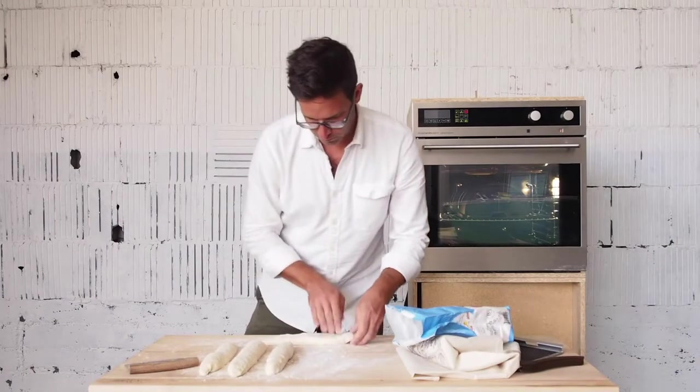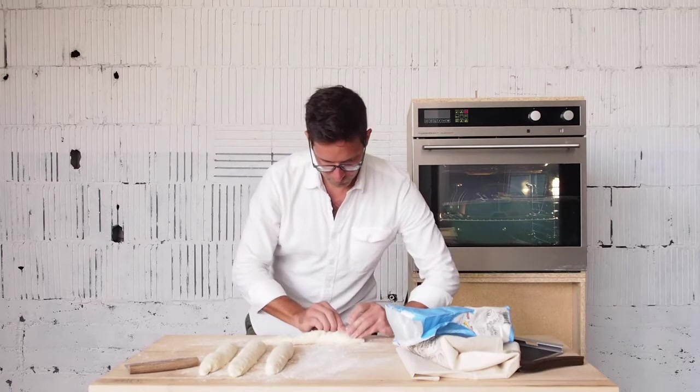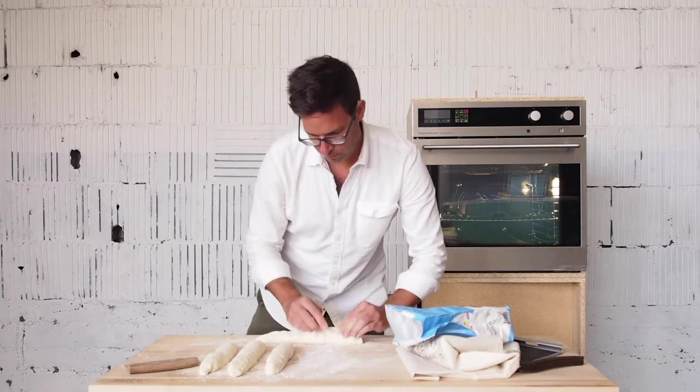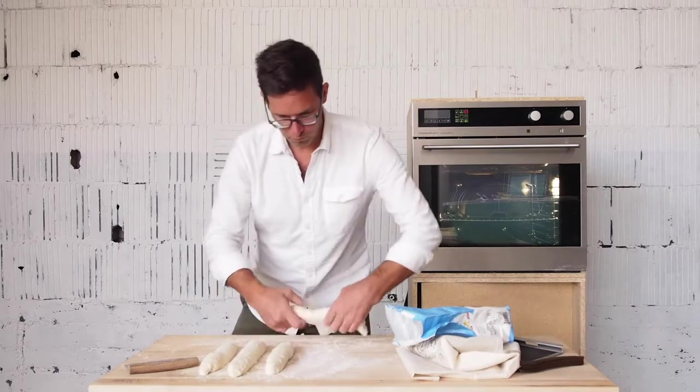To elongate the shape, pat each of those loaves down and fold them long ways, pinching the seam as you go. Again, these loaves should rest with the seam side down.